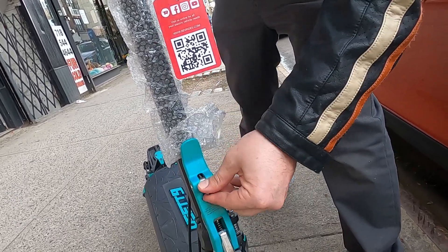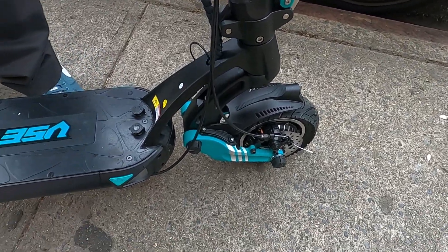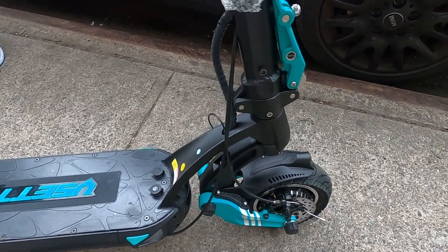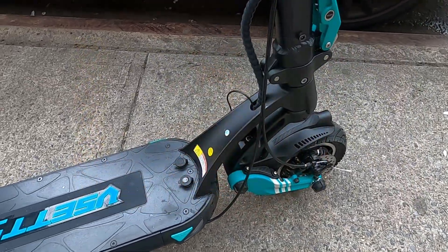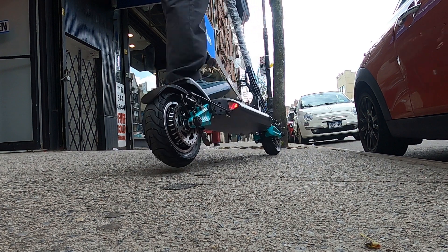The suspension is what's really killer here. It's what we call a swing arm suspension — similar to Dualtron, but the Dualtrons have cartilage-style. So you'll see a difference. Even though these are only 8 to 8.5 inch wheels, I feel like they ride like 10 inch wheels.